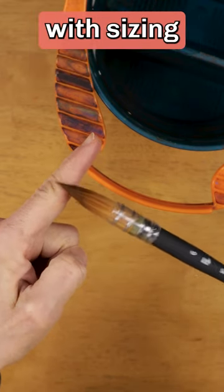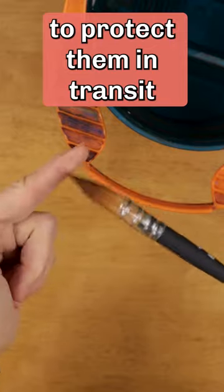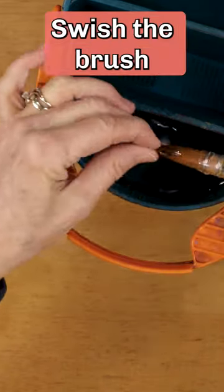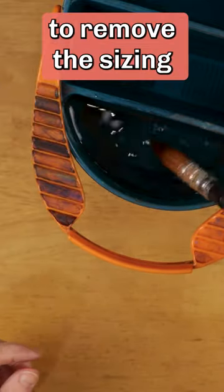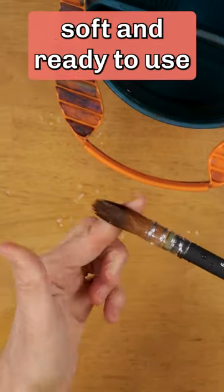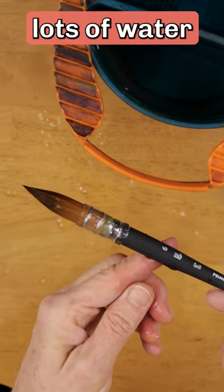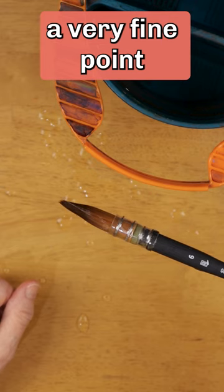The bristles are coated with sizing to protect them in transit, so they will be very stiff. Get some clean water and swish the brush in the water to remove the sizing. The bristles are now soft and ready to use. The brush has a big belly that holds lots of water, combined with a very fine point.